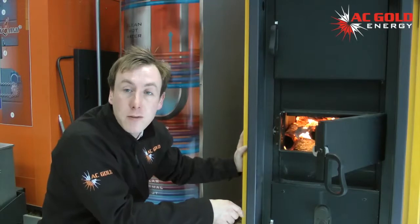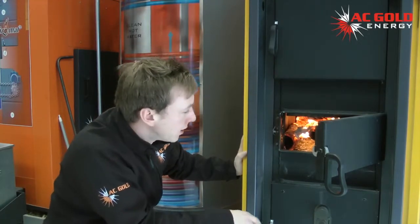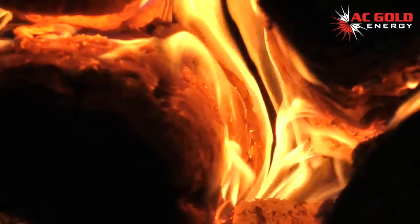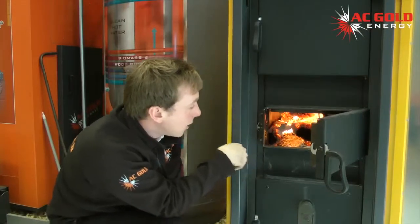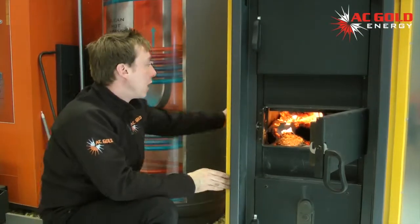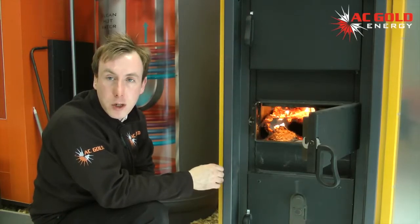Before wood can be burnt, it first must be converted into gas by the application of heat. This explains why we have a long gas flame of a wood fire. A small gasification flame burns at the bottom of the wood stack. This is all controlled by the primary air, which is regulated by the electronic controls, enabling a longer and more efficient period of combustion.